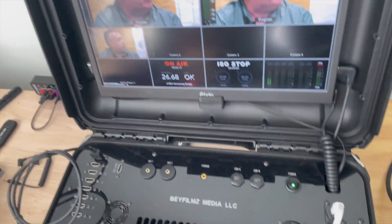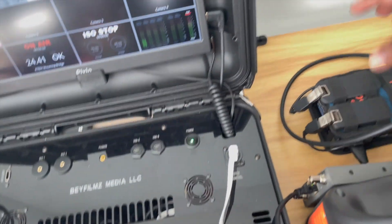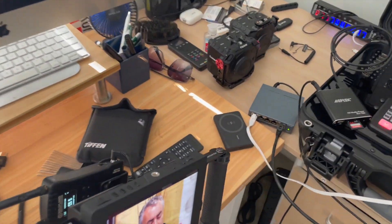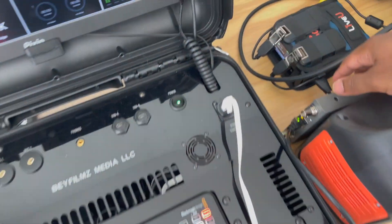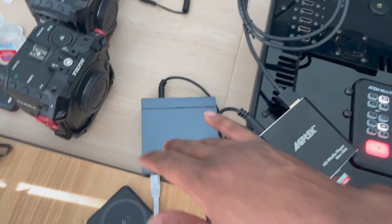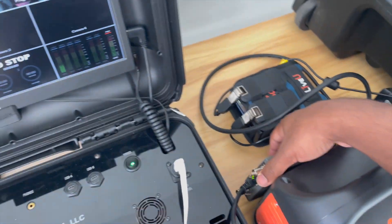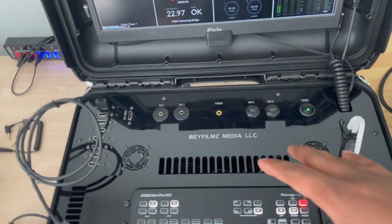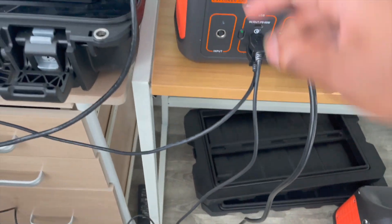Having that capability lets me output to the Live View Solo, because the original out from the Atem is going to my multiview. The streaming bridge lets me still send out two more sources — for example, using the SDI out to send to a director's monitor, confidence monitor, or any monitor you need to display the program feed. The network switch also lets you connect your laptop to the same network so you can still control the Atem software.